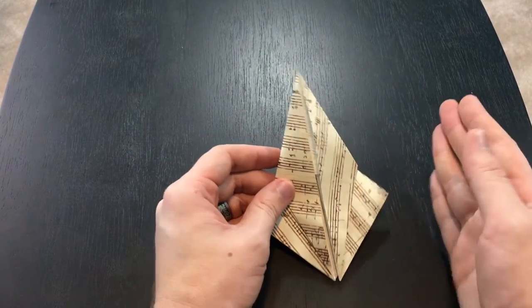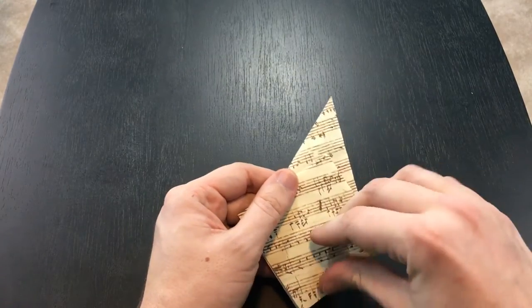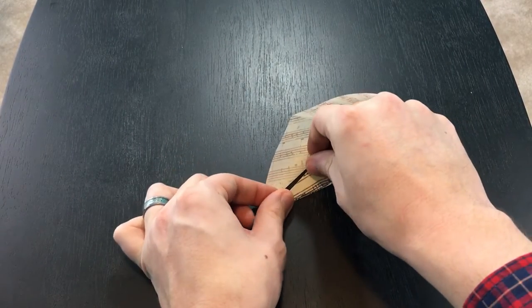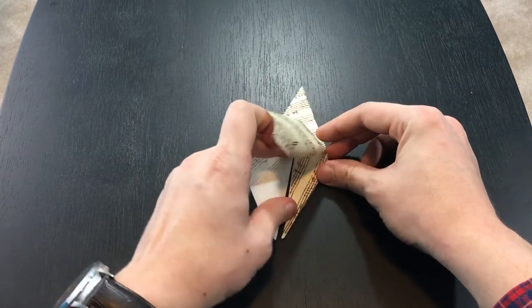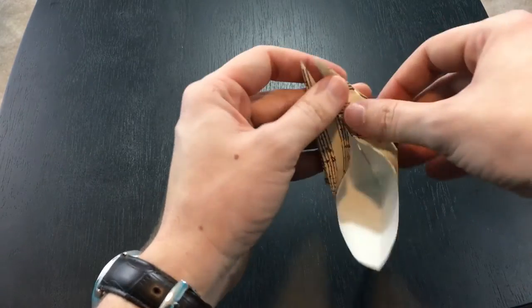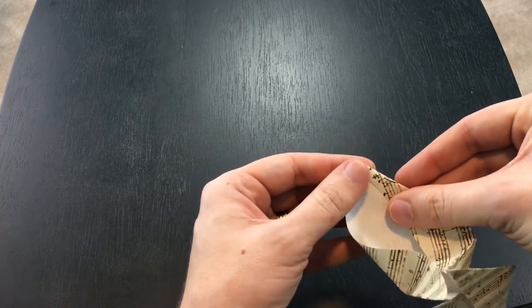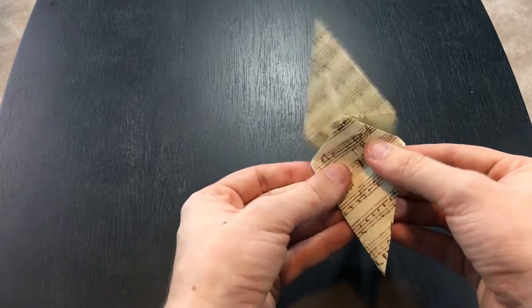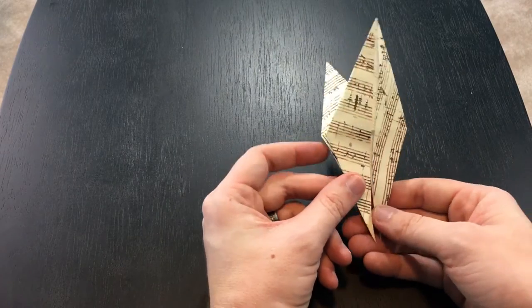Just like we did before where we flipped the other side and did the same thing, we're going to do the same thing here. So I'm flipping it and doing the exact same thing — kind of opening it up, making it easy to work with, folding this in the center, and folding this in the center. I'm just working my way to the edges and then pushing it up. And what you have is two exactly duplicated sides.